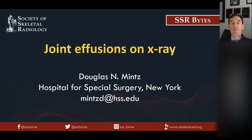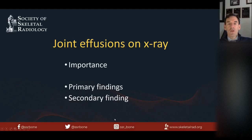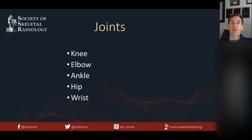Hi, this is an SSR Resident Education Committee Bites Lecture. I'm Doug Mintz from Hospital for Special Surgery, and I'm going to be talking about joint effusions. I'd like to thank Allison Esteva, one of the SSR scholars, for her help with this presentation. Joint effusions on X-ray are important to identify on radiographs because they indicate that something is going on with the joint. We'll talk about primary findings where you actually see the effusion, and secondary findings where there's evidence of the effusion — covering these five joints.